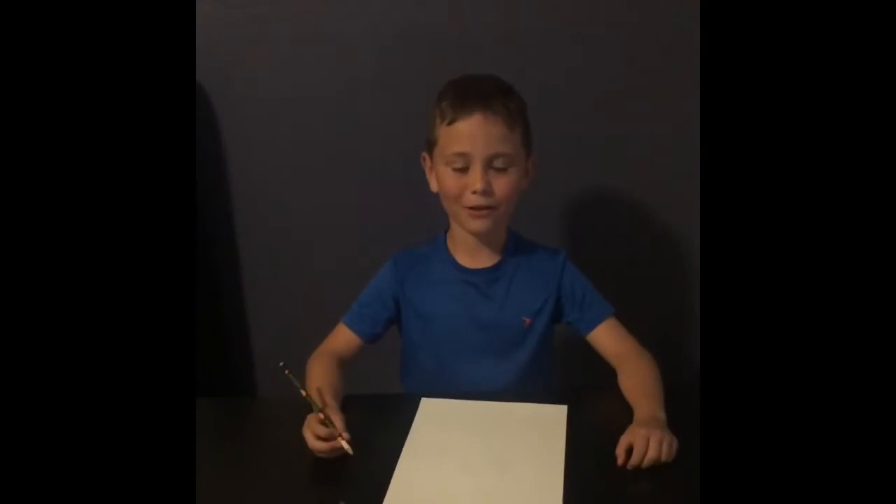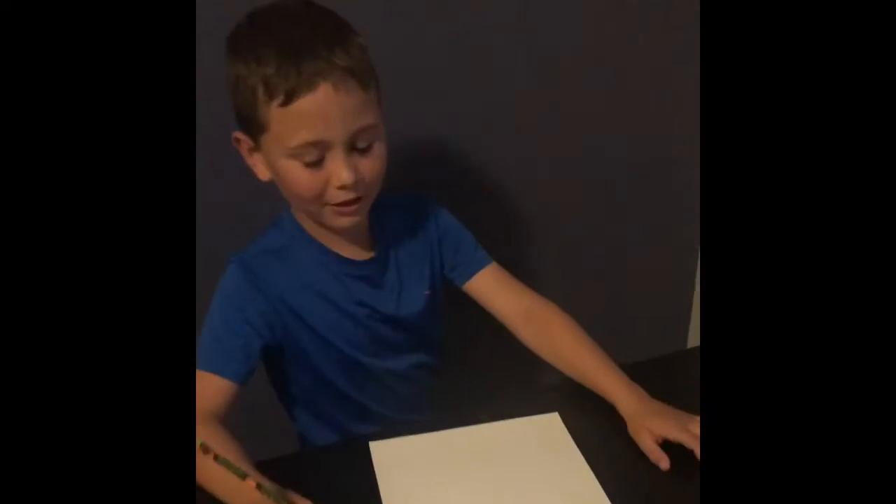My name is Robert the Eye Guy and today we're going to be drawing a quickie. You need a pink, tan, green, and blue, and a pencil to draw with.